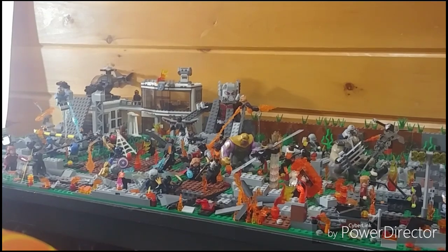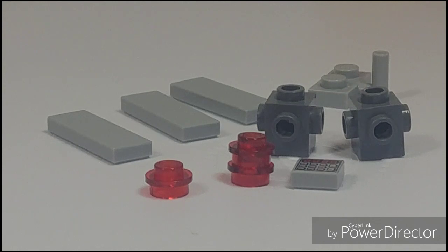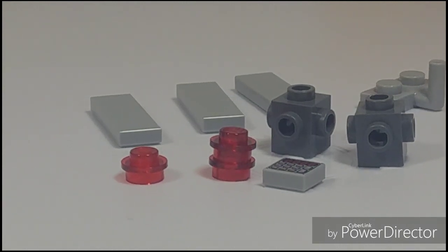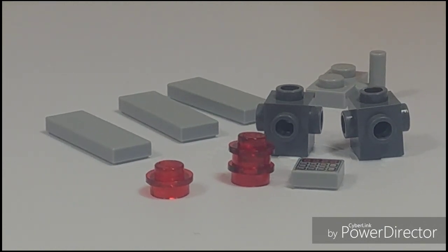All right guys, as promised, here are all the parts you'll need to build this MOC tip of a security camera. Those of you following my collabs may remember this from my ten-piece challenge with my cousin Anthony the Lego Man. I didn't actually explain how to build it in that video, but I liked it so much I thought it could be used as a MOC tip, so I'm going to show you how to build it.